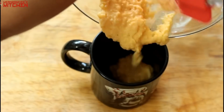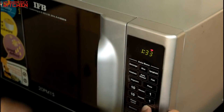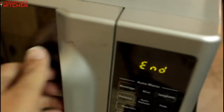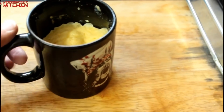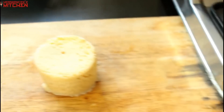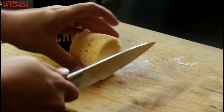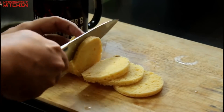Then all I do is just pour that into my mug. I put it in the microwave for 90 seconds and it cooks — and there you have it, the keto almond bread is ready. All you got to do is overturn the mug and the bread will pop right out. Then you can cut it into slices and you have lovely little round toasts.